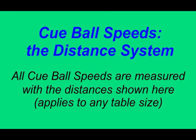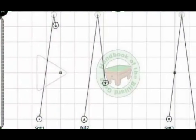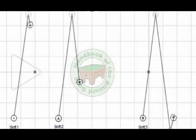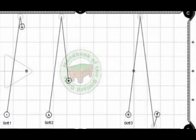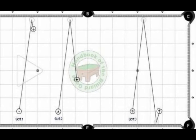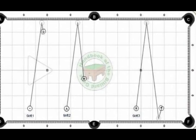Cueball Speed: Speed is the other critical ball control factor — this is the distance that the cueball will travel based on the energy you put into the stroke. The soft speeds: Soft 1 speed moves the cueball from one side of the table to the other. Soft 2 speed moves the cueball cross side and halfway back into the center of the table. Soft 3 speed is a cross side lag shot — the cueball goes across the table and comes back to the start position.